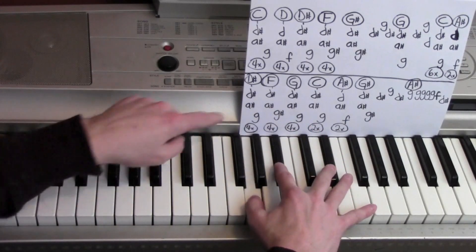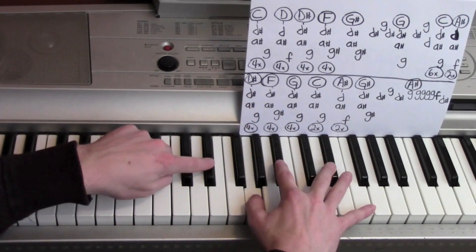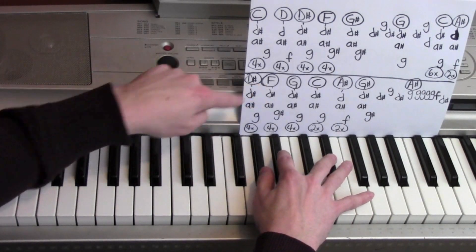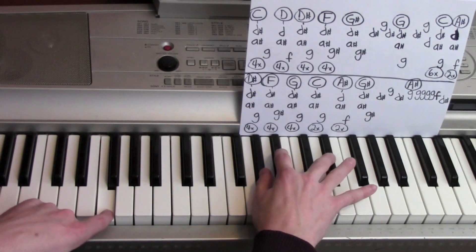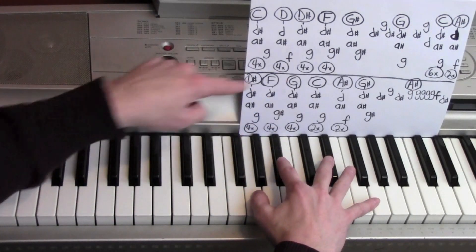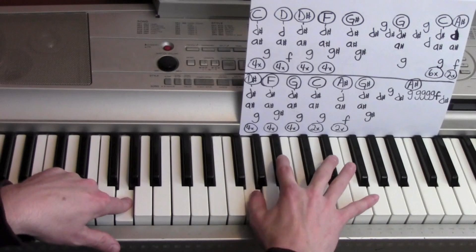Starting from the D sharp, A sharp, and a G, with a D sharp. One, two, three, four. D sharp, A sharp, with a G sharp, with a G sharp, with an F. One, two, three, four. D sharp, A sharp, with a G. One, two, three, four.